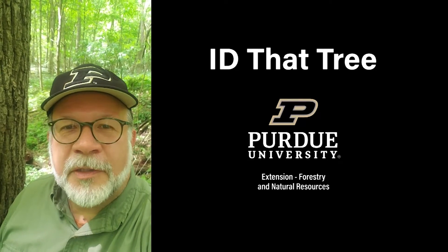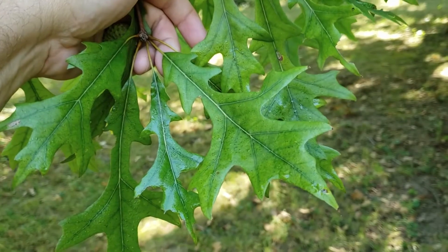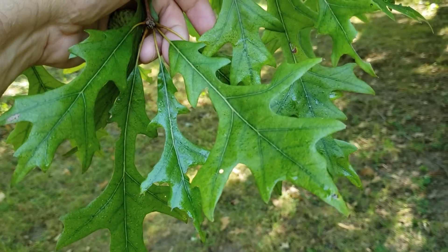This is Lenny Farley, Purdue University Extension Forester. Now let's ID that tree. In this edition of ID that tree, we're going to introduce you to another one of our Indiana oak species, and that is overcup oak.